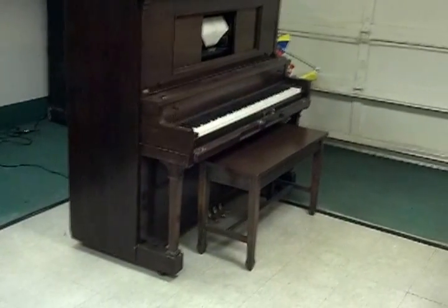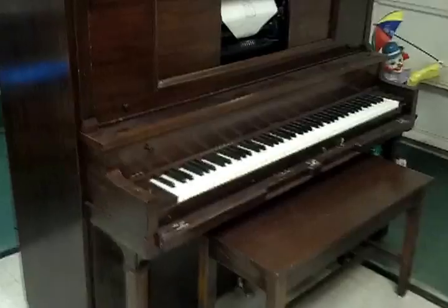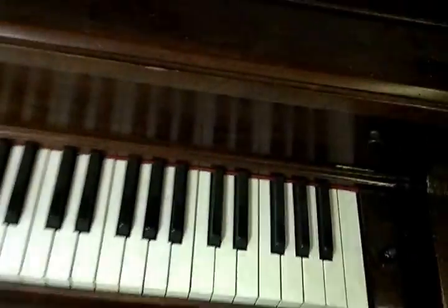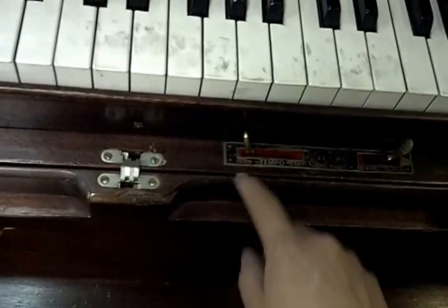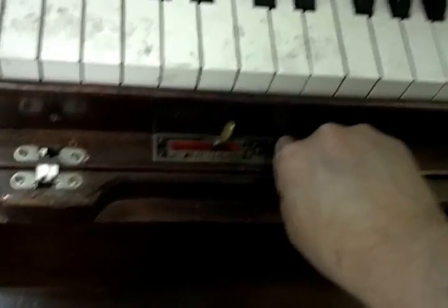We have for sale a Fisher player piano. There's music loaded in there, all the keys work, it's actually pretty good. There's a switch for rewind and play tempo, but it doesn't seem to work, and there's a set button here.